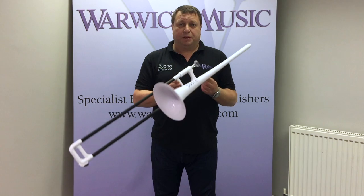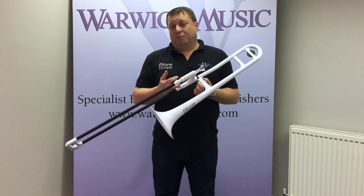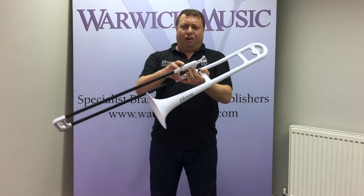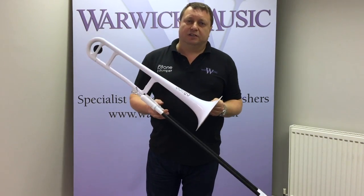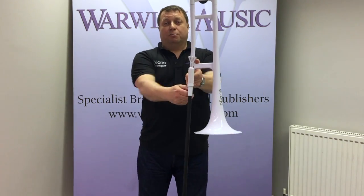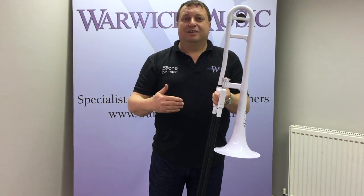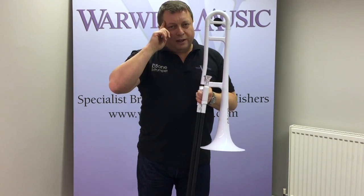Now it's time to talk about how to posture with the p-bone. This is maybe the most challenging part of beginning to learn a brass instrument, particularly the trombone — it's relatively tricky to get hold of and grapple with. You see experienced players holding their instruments; they're very relaxed, they've been playing for years. It looks very easy, but for a beginner, it's quite tricky.